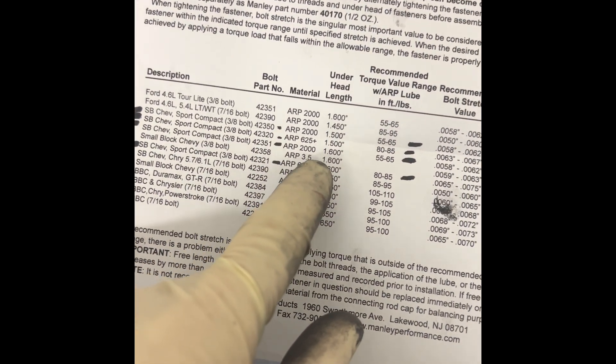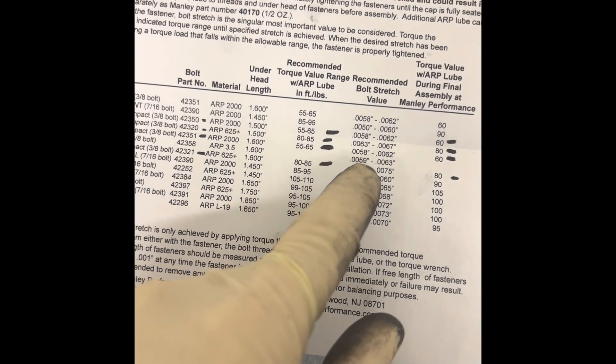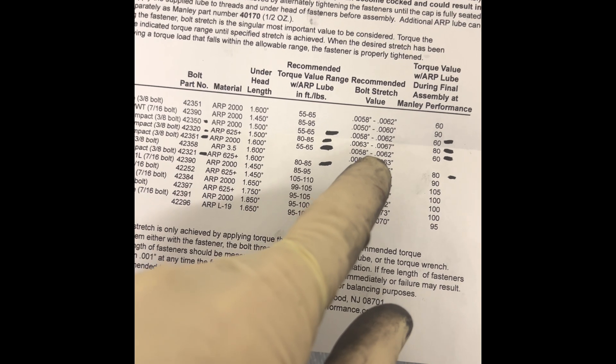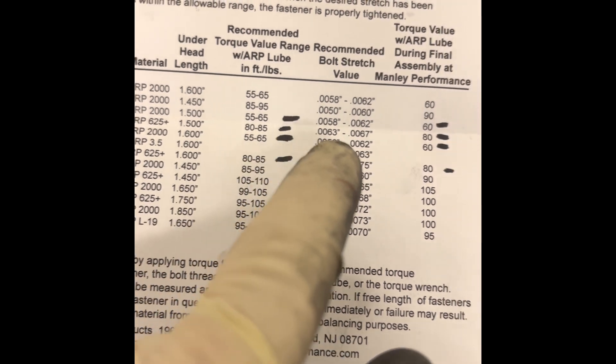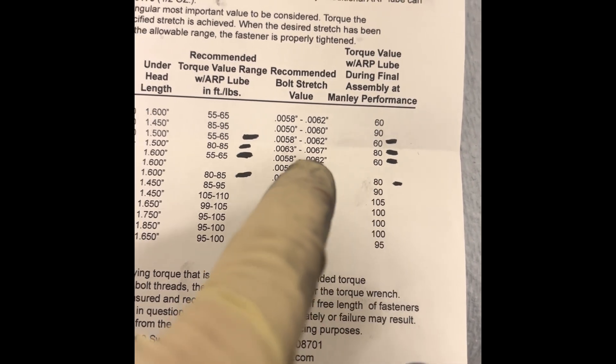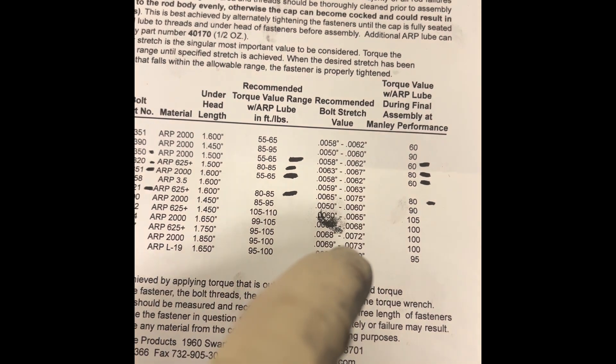Going back to the sheet — the one I'm using says anywhere from 55 to 65 thousandths stretch, and I want the middle: about six thousandths. I tried 60 foot-pounds on my torque wrench to get that stretch, but I needed 65 — not 60. That's not a big deal because the sheet says the recommended torque value range is 55 to 65. Manley lists 60, but at my shop with my torque wrench, 65 got me that stretch — so this is perfect.